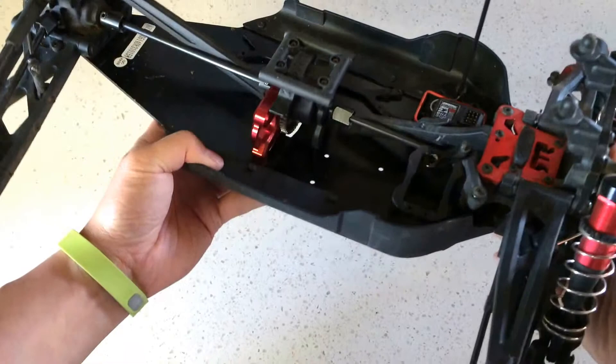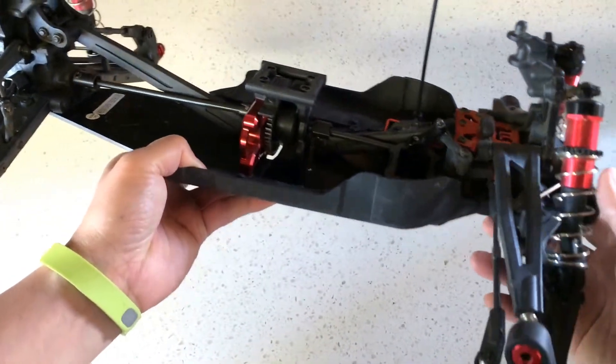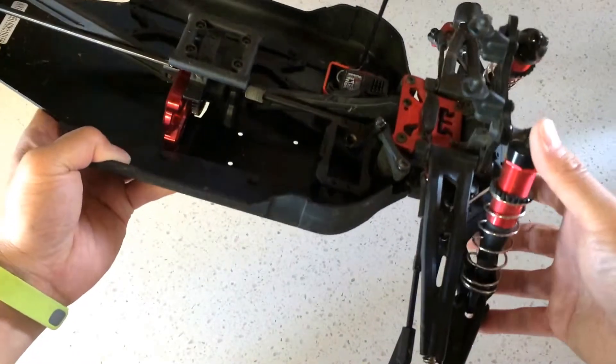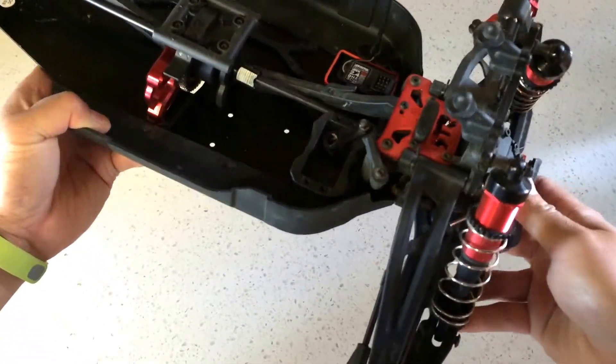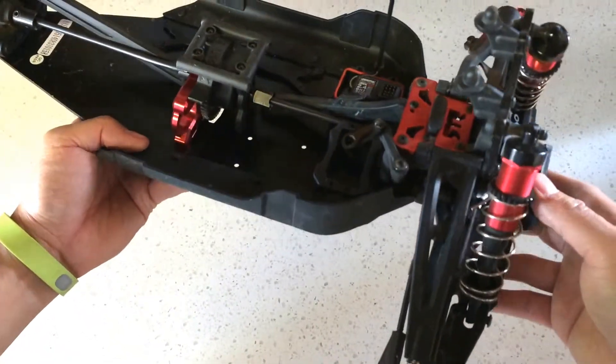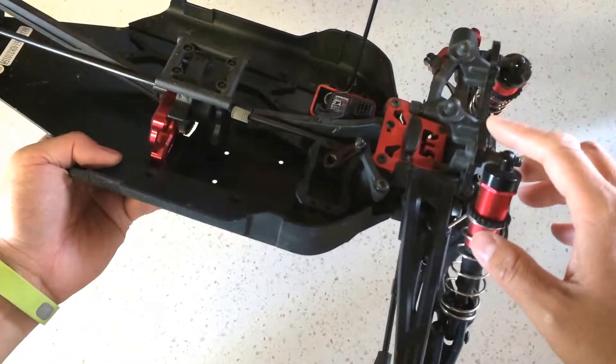Other than that, this is an 8th scale monster truck — or truggy, some might call it — a mix between a monster truck and a buggy. It is 8th scale buggy based, and I'm just curious to see what parts actually interchange here.